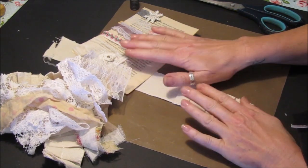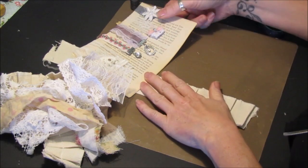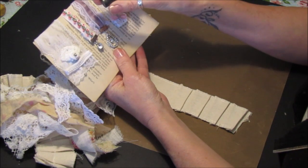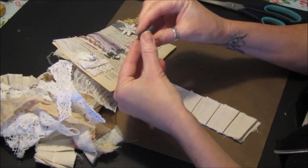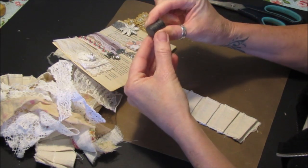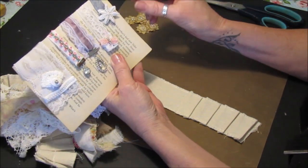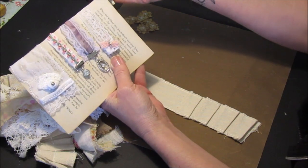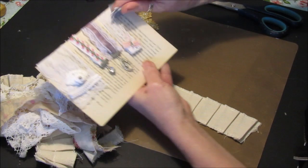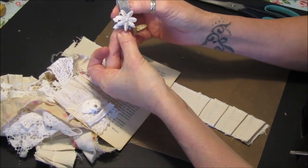I've been making some more little junk journal embellishments and these are slightly different because they're using magnets. These are just little round magnets you can get anywhere - these are quite thick and strong, but you can get all different shapes and sizes. I've been making some that are like bookmarks for journals. They've just got magnets in either end so they just clip across and you can clip your papers and all sorts in there.